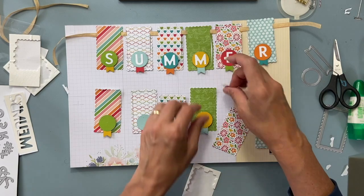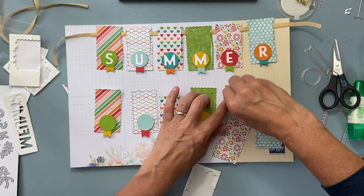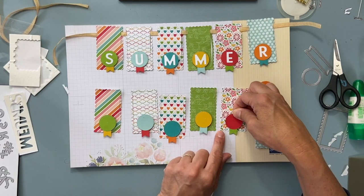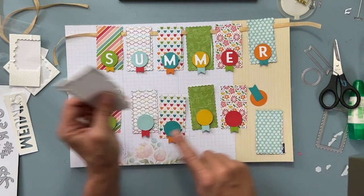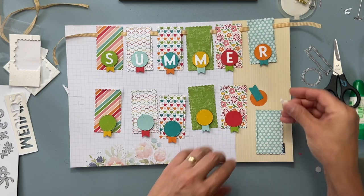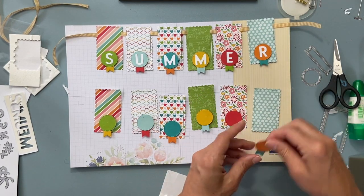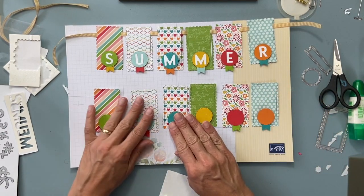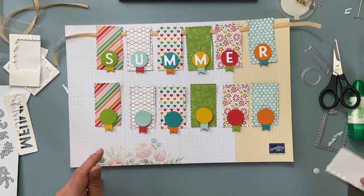Ellen came in the morning, and it turned out everyone else couldn't come so she had a private club class. Her grandson is turning 21 and his name is Carter, so we actually cut out 'Carter' because it fit, and she made him a little birthday banner to put in his card. I thought that was clever — you can really customize your banners however you want. So pretend that said 'summer!'